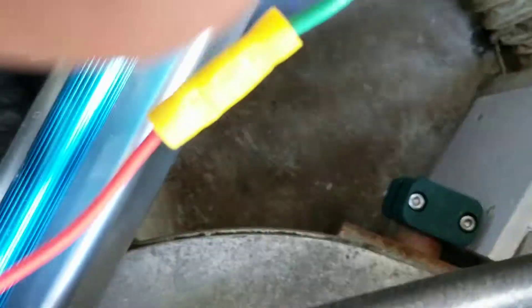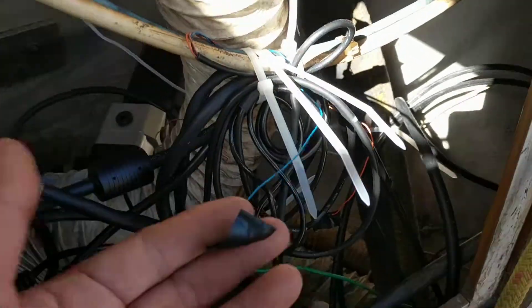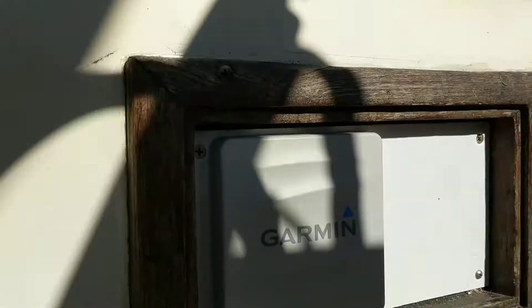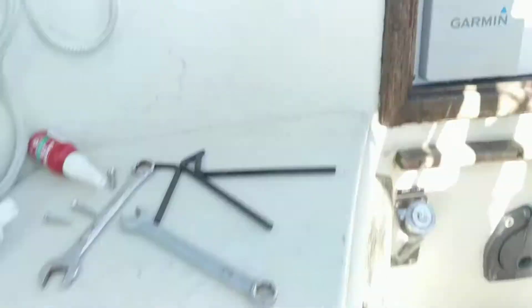So far it seems to be working. This is a NEMA 2000 system. It also has NEMA 0183 wires, which unfortunately come in the cable so you can't even remove them. It all connects to a backbone, so you've got your controller. And over here, this is where we used to have the old unit sitting. The old unit's still down there — it's an Alpha Marine 3000. I don't want to say too many bad things about it, but it's a pretty primitive system. I don't know why I'm keeping it. I hope to run into a sailor one day who needs one and I can give it to him.